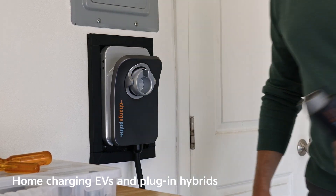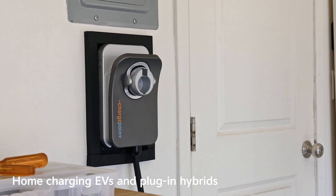Today we're talking EV and plug-in hybrid charging — more specifically, home charging. Let's go through the different types of chargers.